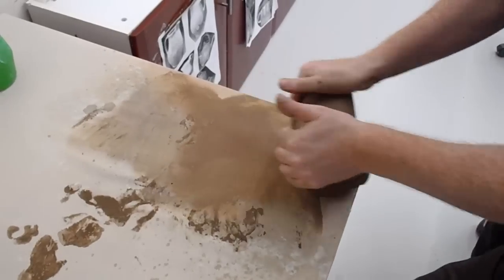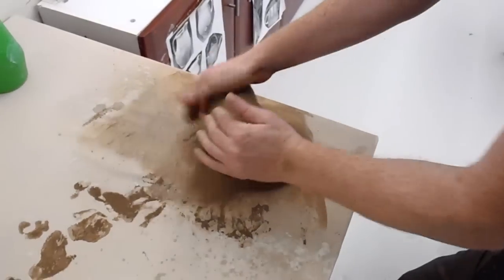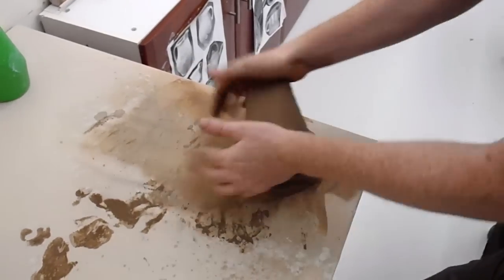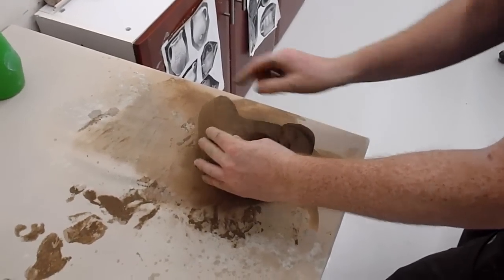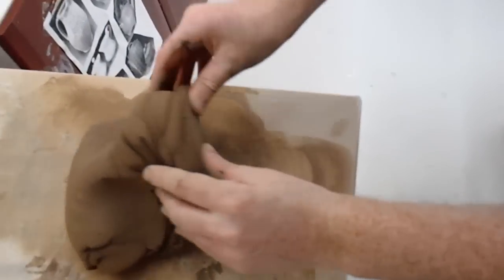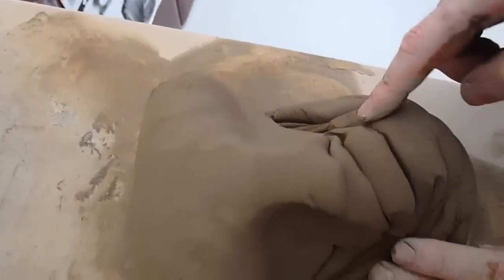The idea is that any air bubbles in the clay will get caught up in that sort of Coriolis spiral and end up breaking here. You can see maybe little clay bubbles bursting — and there mustn't be very much air in this because it's not really bursting very much.